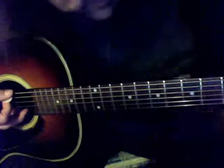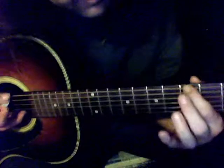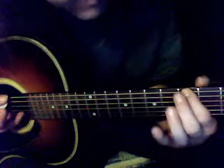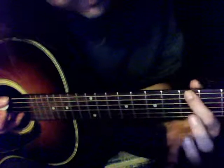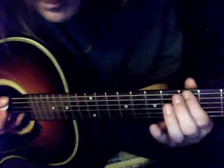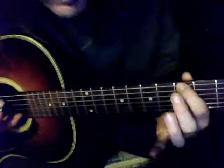This is the minor pentatonic scale — a movable shape. The first finger starts here at the fifth fret, which is the root note. Whatever fret you're at, that's the root. So the fifth fret is A in standard tuning.